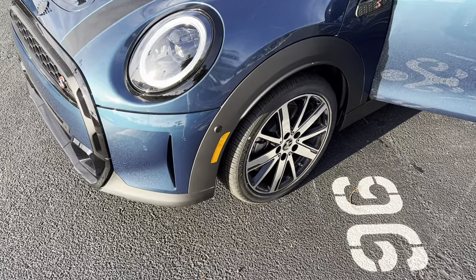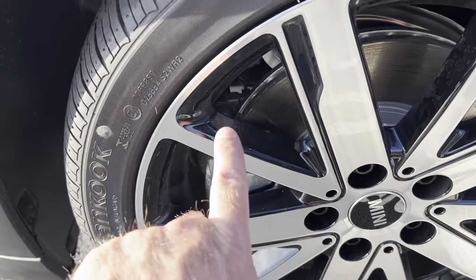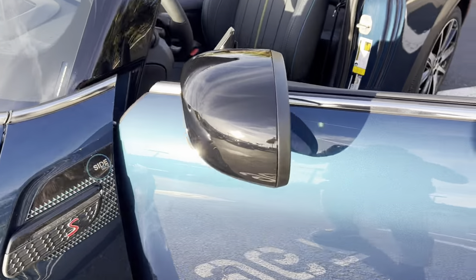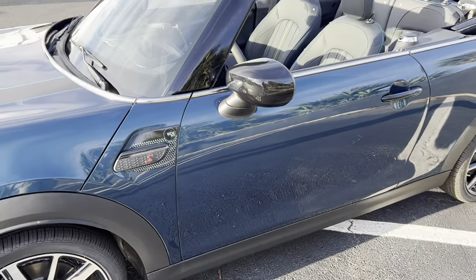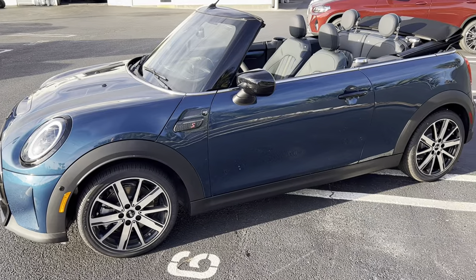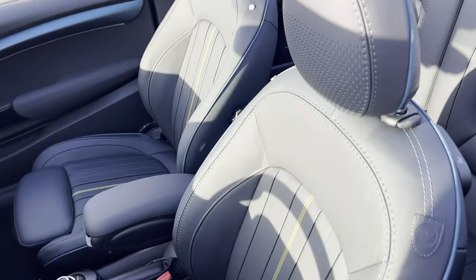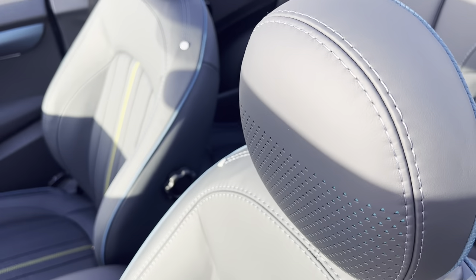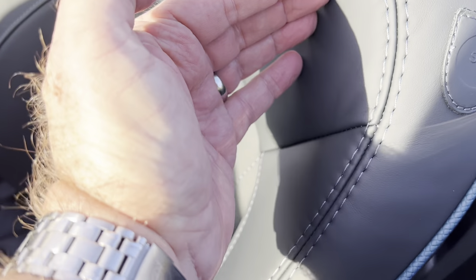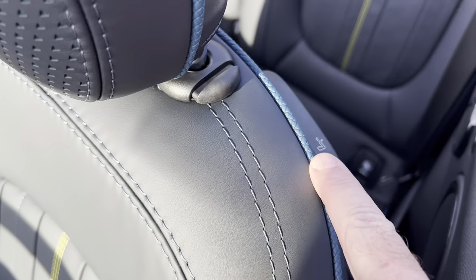And then the wheels of course — you've got that machine finish but you have the piano black in the wheel. This one does have the black mirror caps. I believe you could pick body color on this one but these happen to be black. The color is Anthracite — so it's not a true dark black and it's not a gray, it's kind of an in-between. You can see the stitching there with a little bit of contrast, and even greater contrast in spots.